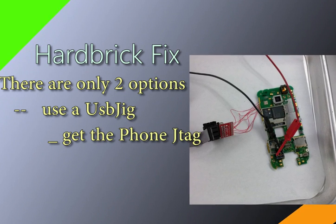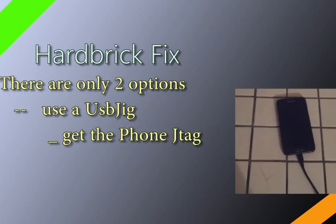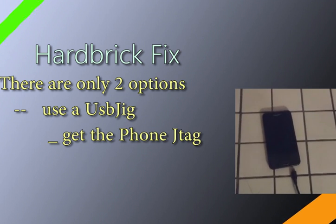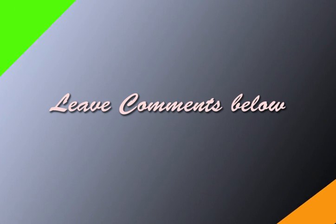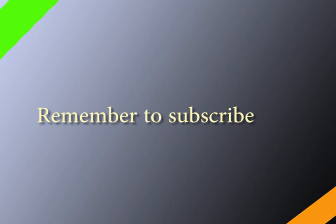If the USB jig doesn't work, there's only one other available option: JTAG. You have to get a JTAG service, which can be quite costly, so you'll have to think about whether you really want or need this phone — you might be better off buying a new one. So there you have it: only two solutions for a hard bricked phone — a USB jig first, and if that doesn't work, paying for a JTAG service. If you enjoyed this video, leave any questions in the comments below, give it a thumbs up, and thanks for watching.